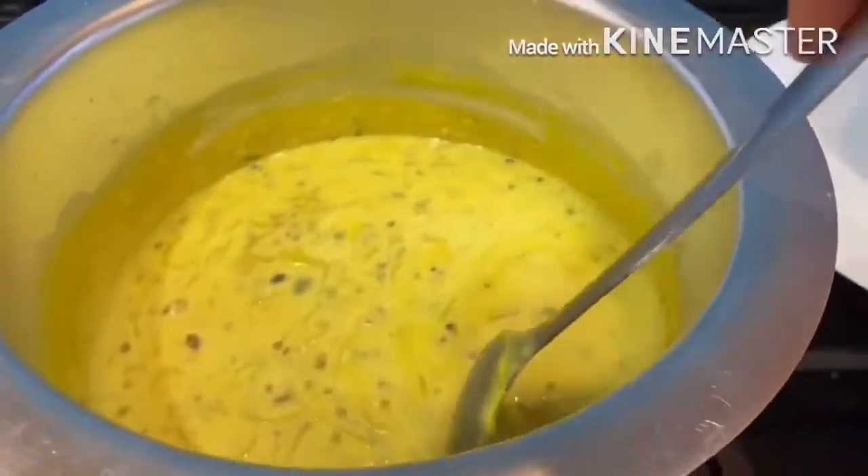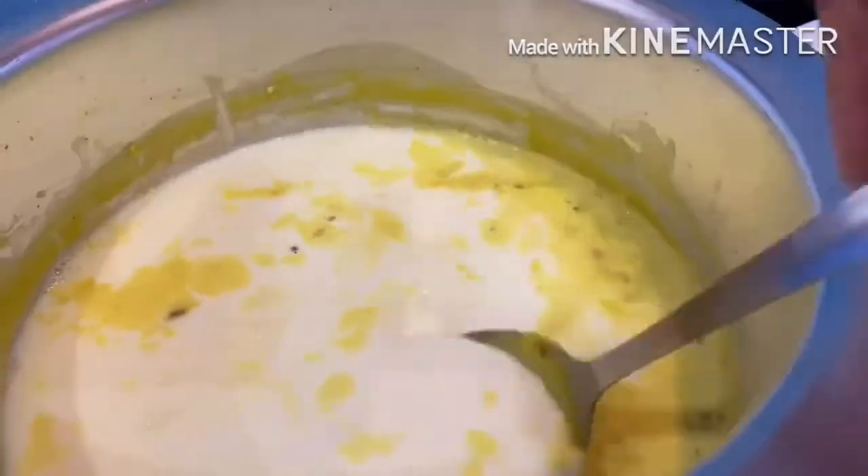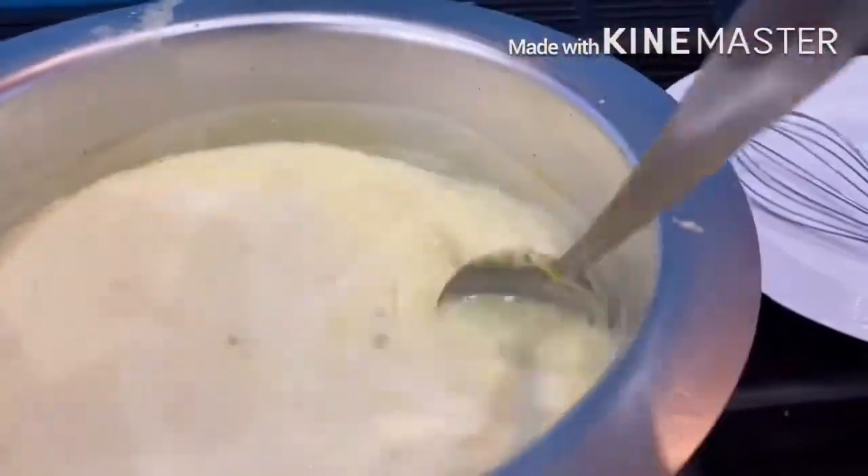Once a thick consistency is reached, I am ready to add another liter of milk. I'll initially mix it with a spoon, then using a whisk mix it well together, bring the milk to a boil, and after three or four big boils — about five minutes — I'm going to take it off, cool it down, and put it in the fridge.